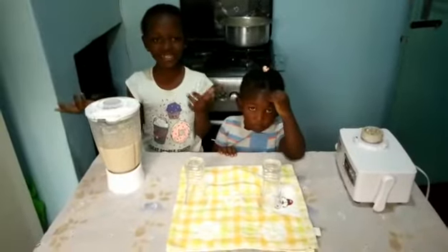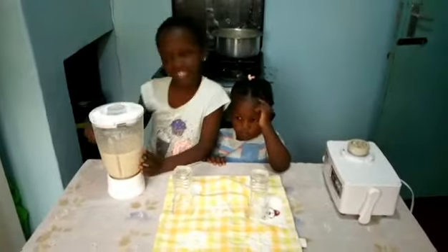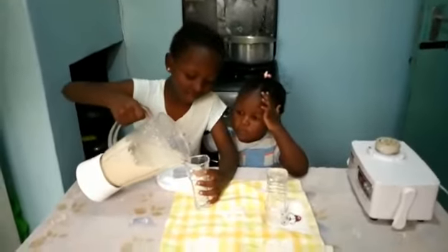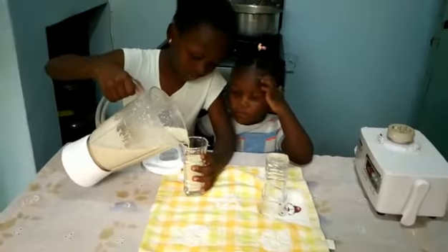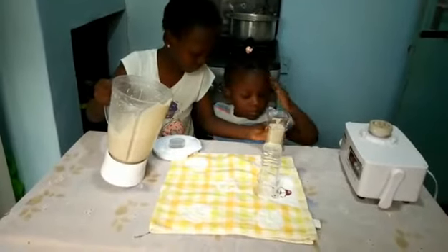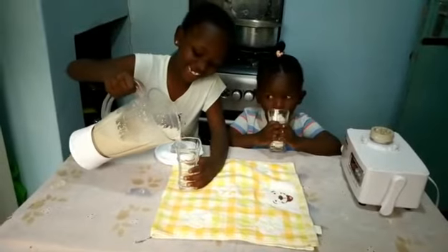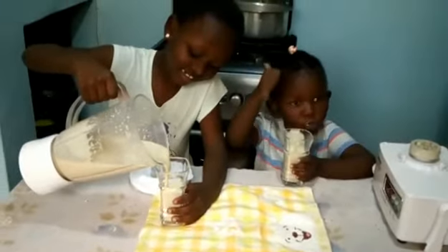It's ready. Can you see? Now let's drink it. Mmm, so sweet.